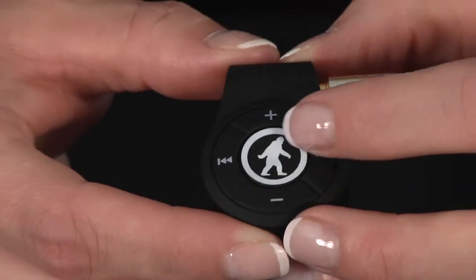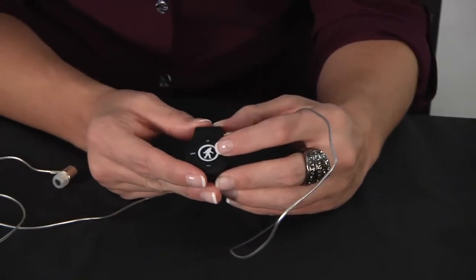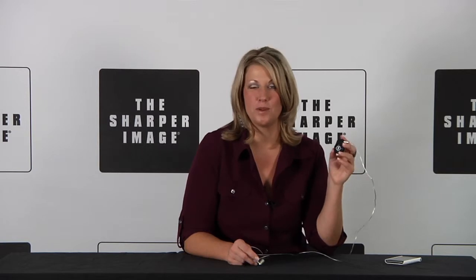It has a built-in mic so you can switch between enjoying your music and taking calls. A great device for anyone any time of the year. Check it out only on SharperImage.com.